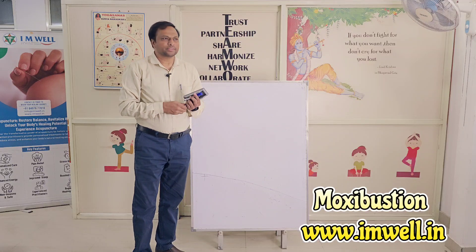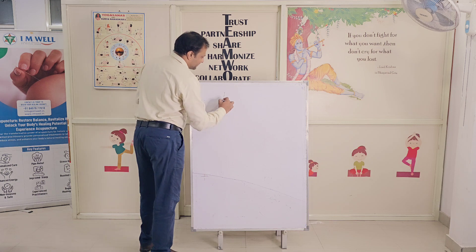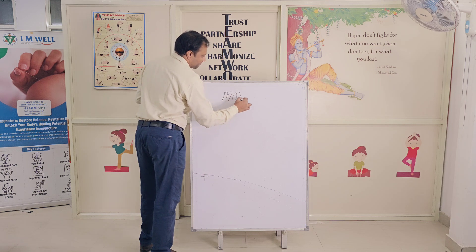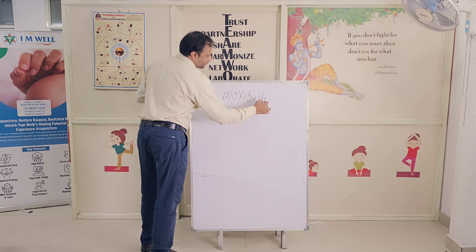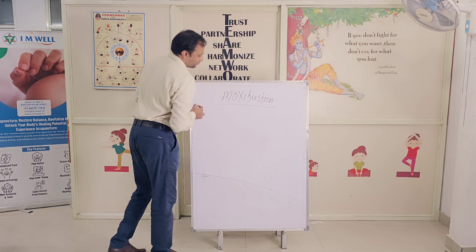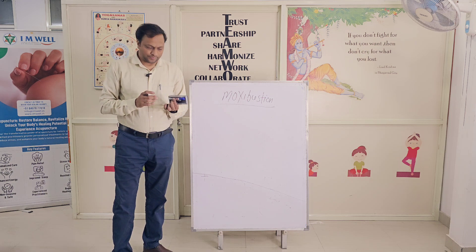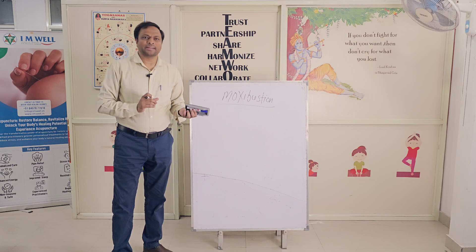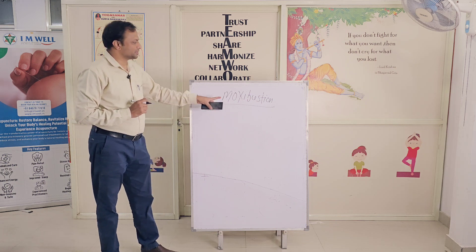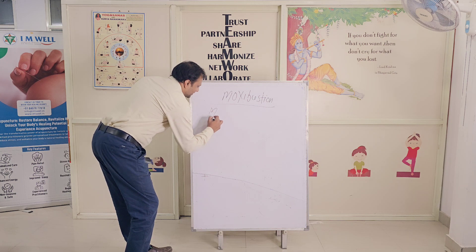Hello friends, we discuss about something called Moxibustion. So in traditional Chinese medicine therapies, this is commonly used as a form of direct or indirect heat therapy called Moxa. It is derived from the word called Moxa leaf.